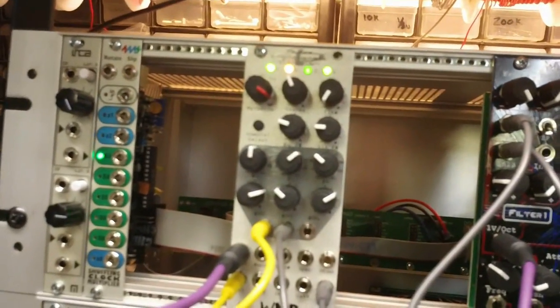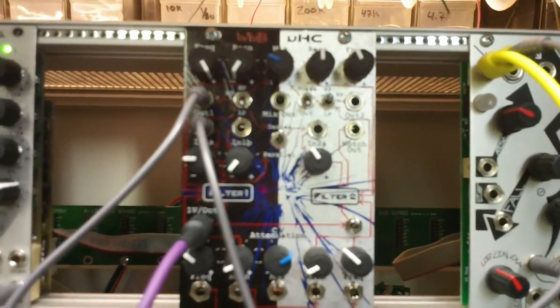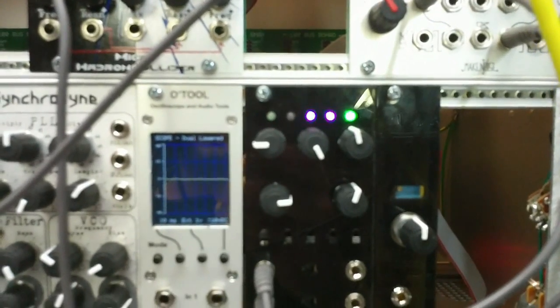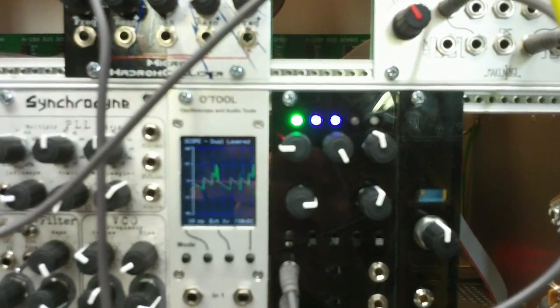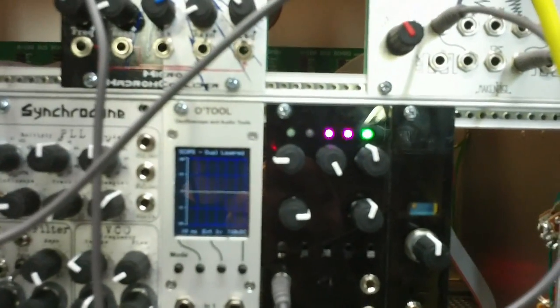Here's a patch using the PDO as an oscillator running through the Hadron Collider as a filter, which is disabled right now into the VCA, just to show you the raw waveform unfiltered. Adding some filtering.